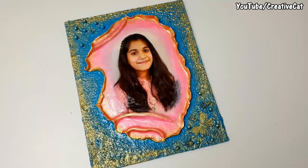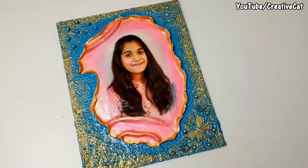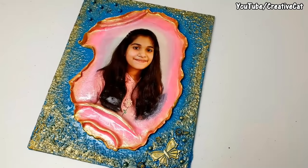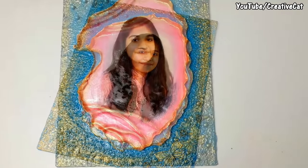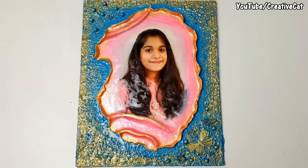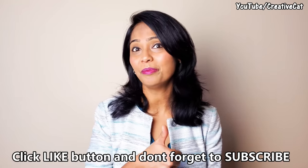Hello and welcome back to Creative Cat. In today's video we will see how to make this beautiful personalized mixed media frame with crease and fold deco pouch technique. I made this as a gift for this beautiful girl. You can use deco pouch napkin or even a normal printout for this.